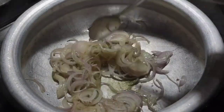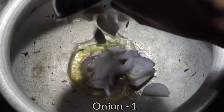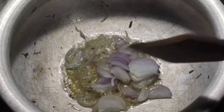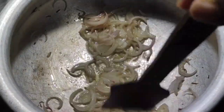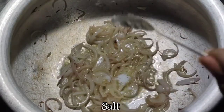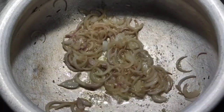Once fried onions are done, in the same pan add 1 tablespoon of ghee and 1 tablespoon of oil. Add 1 onion with a little salt and let it turn golden brown, mixing well. After you prepare all the masalas it will be easy to put the biryani together.